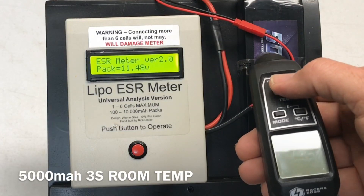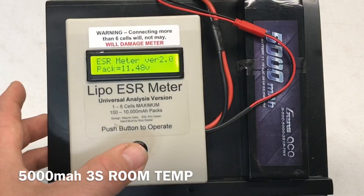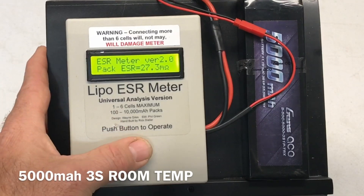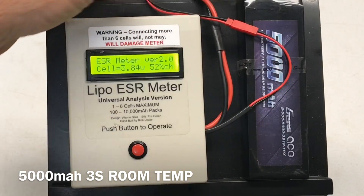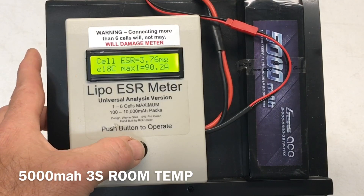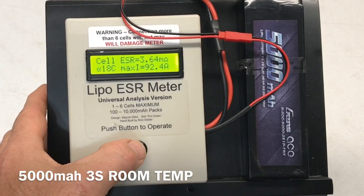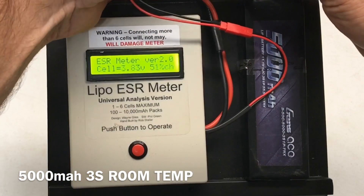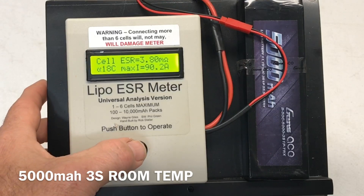5000 milliamp 3S at 72 degrees — 11.48 volts for the pack, 27.3 milli-ohms over the whole pack. Let's check the cells. Cell one: 3.84 volts, 3.76 milli-ohms, 18C, 90.2 amps. Cell two: 3.64 milli-ohms, 18C, 92.4 amps. Cell three: 3.8 milli-ohms, 18C, 90.2 amps.